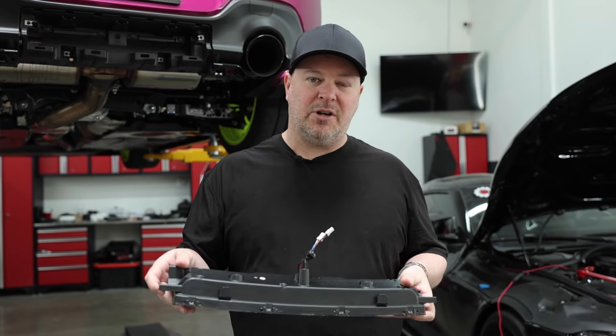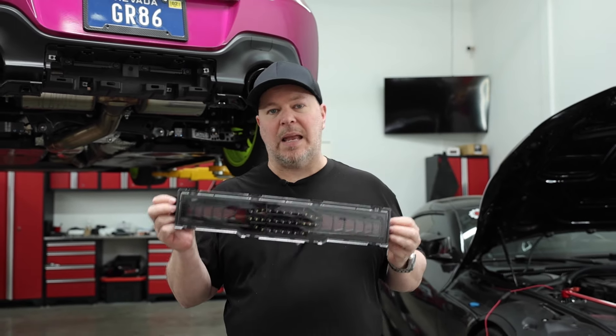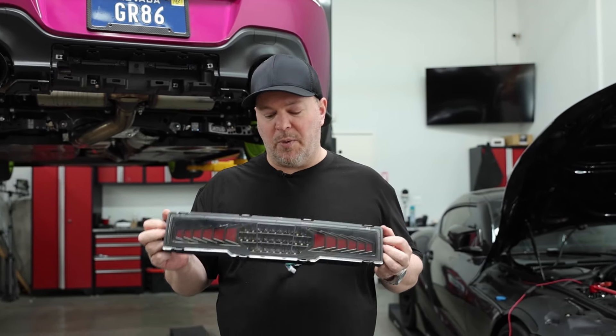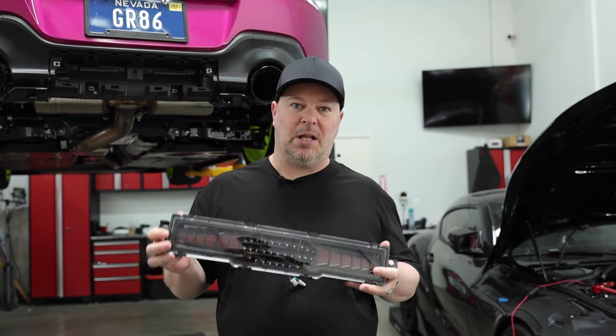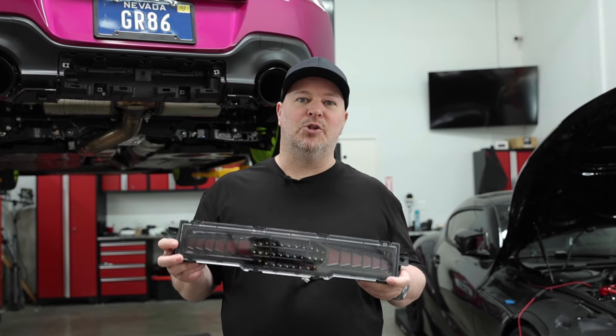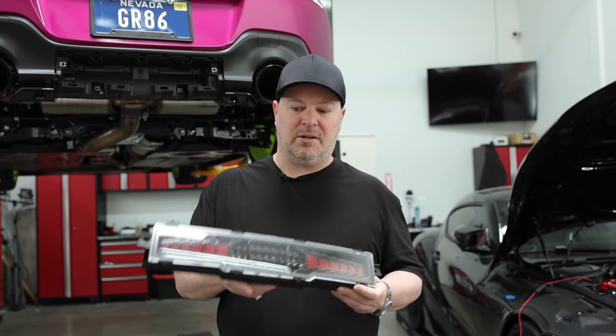These are things that we request from the manufacturer, and one thing I do want to touch on — you will see these same products from other people. We don't really try to rebrand them or put names on them. We just sell them under the Speed Industry name. A lot of these do come from the same supplier overseas that we've worked with for the past 10 years on a lot of different products.